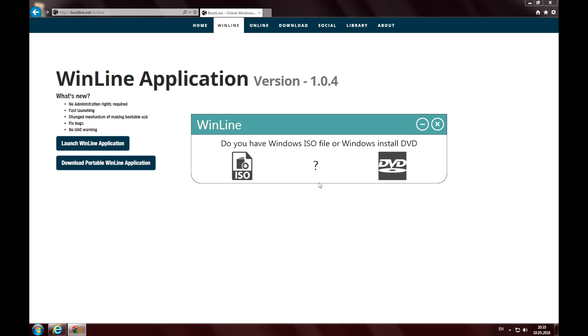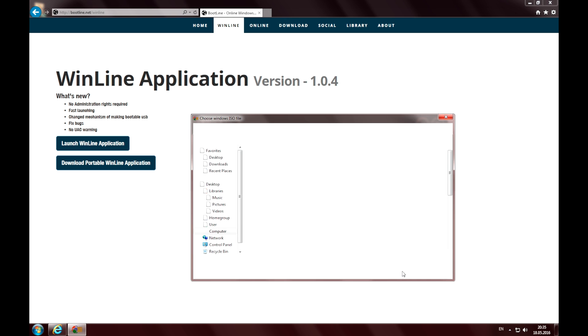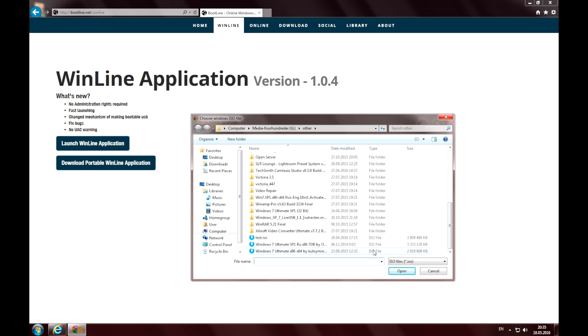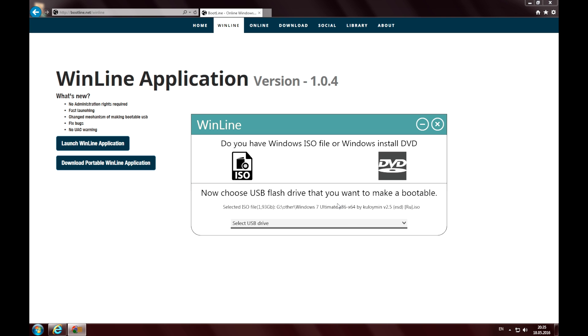Here you can choose either to use an ISO image file or a CD or DVD disk. I have a Windows 7 ISO image, so I navigate to my image file. As we can see,